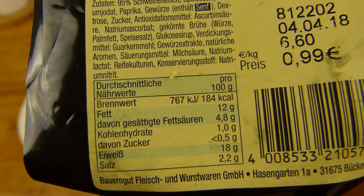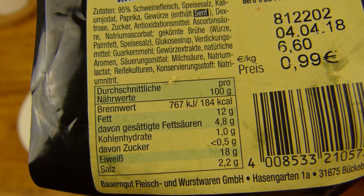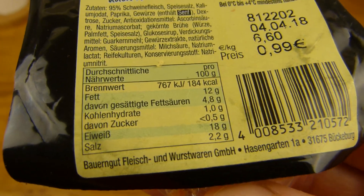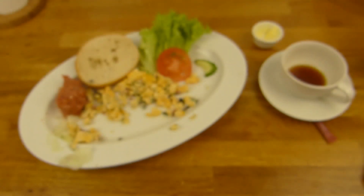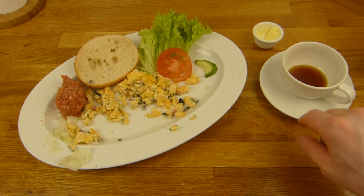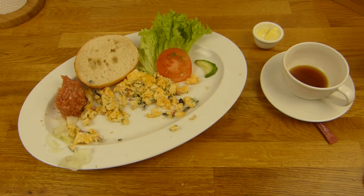100 Gramm haben ungefähr 200 Kalorien, 2,2% Salz - nice. Keine Kohlenhydrate, ein bisschen Fett, mehr Protein. Bauerngut - Fleisch und Wurst GmbH aus Bückeburg. Was gibt es dazu? Nur das Ding wäre ja ein bisschen langweilig, also habe ich noch Rühreier gekauft - von Schäfers.